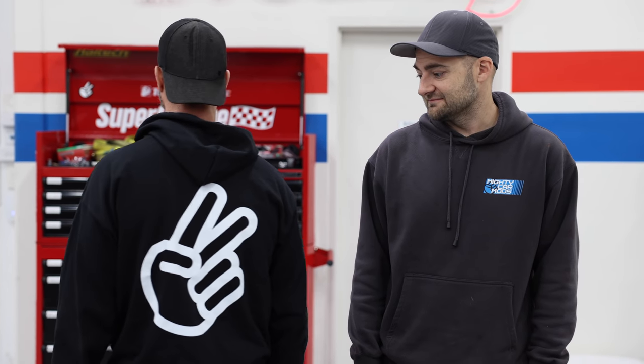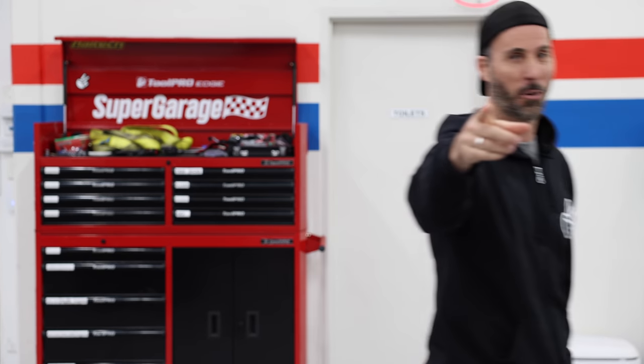Thank you very much for watching. Chopped hoodies, you can get them right now. I'm hungry. See you next time. 180SX on the dyno. Thanks for watching.